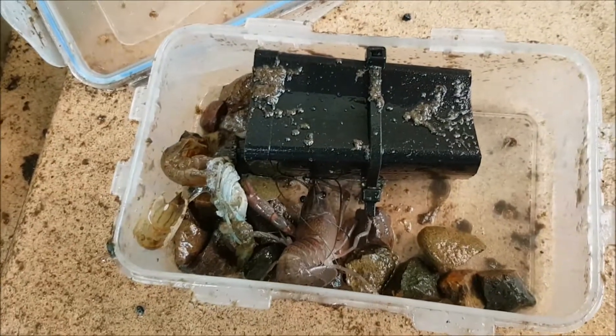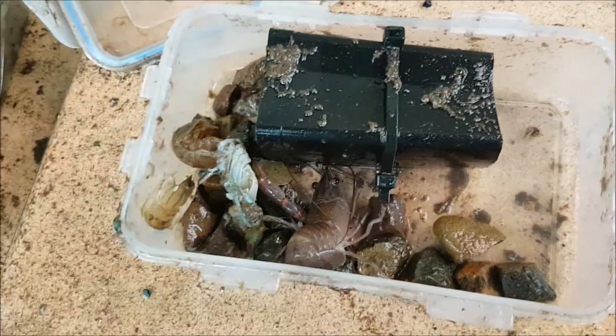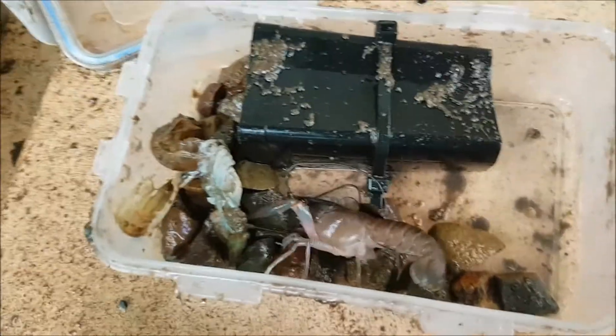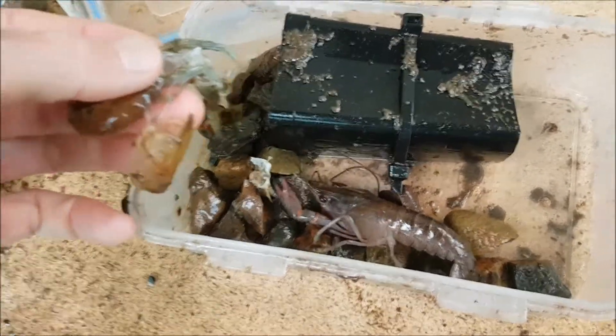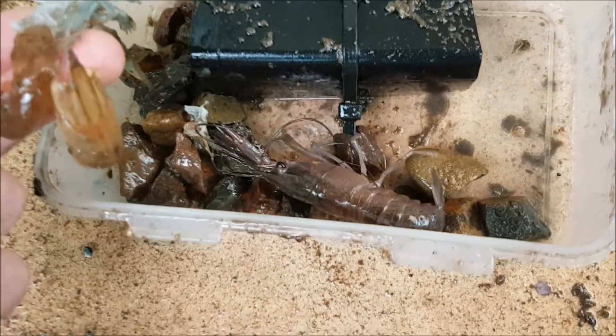Checking the crayfish enclosures and feeding the crayfish. This guy here just recently shed his shell — the old shell is right here — and he's grown out of it into his bigger new shell.